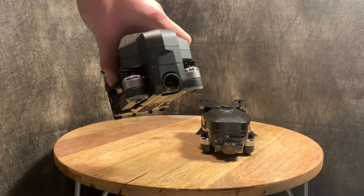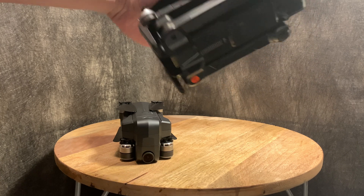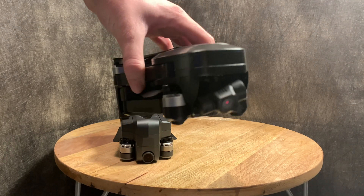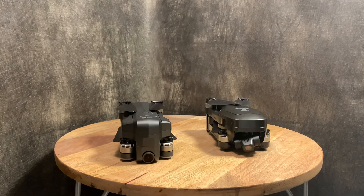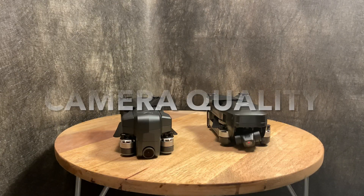Next up, camera smoothness. The JT X7's camera is fixed but remote tilt adjustable in the air. The Beast Pro 2, however, has a three-axis gimbal — let me take this cover off so you can see it right here. Camera smoothness obviously goes to the Beast Pro 2 due to its three-axis gimbal.